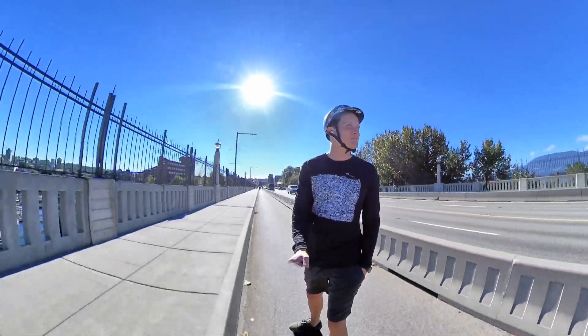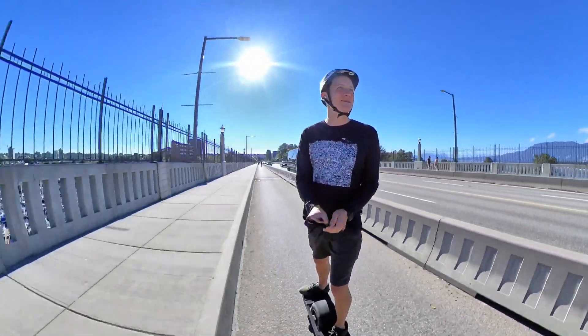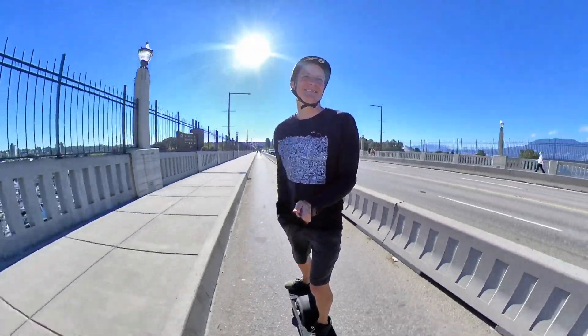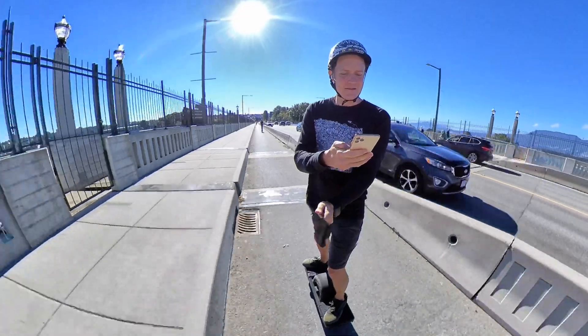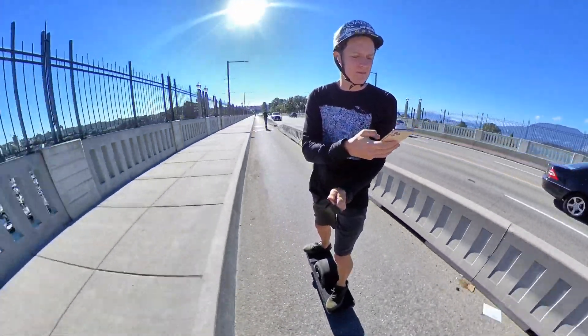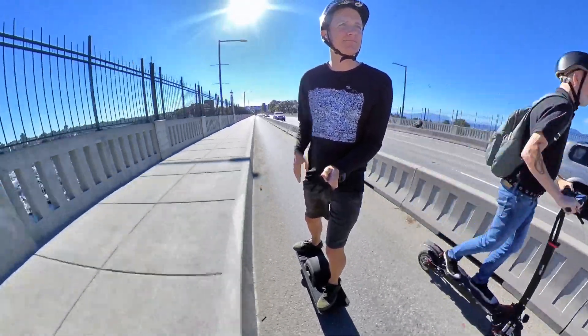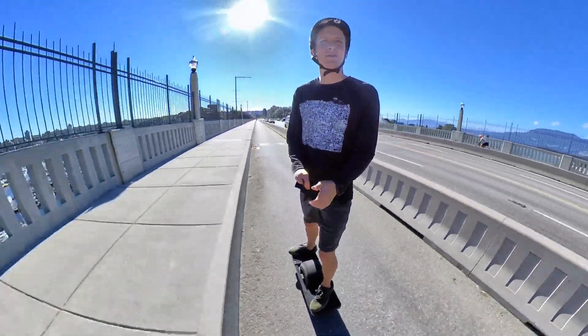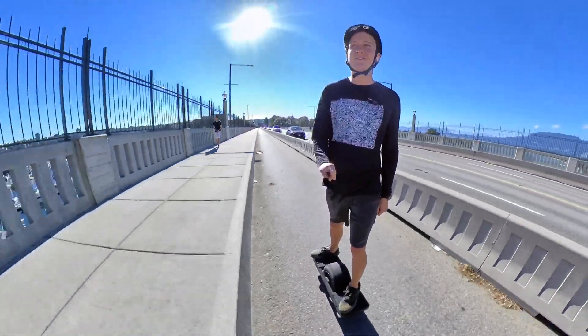As I cross this bridge I'm at around 53% battery. I haven't even gone through half the battery yet and I've gone 30 kilometers, which is 18 miles. That tells me I can likely get around 60 kilometers on this battery. There are some steep hill climbs in Stanley Park that I still have to do, but for now check out the view from the Burrard Street Bridge in beautiful Vancouver, British Columbia, Canada.